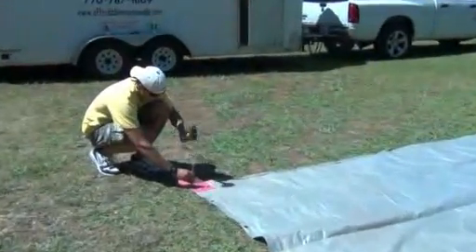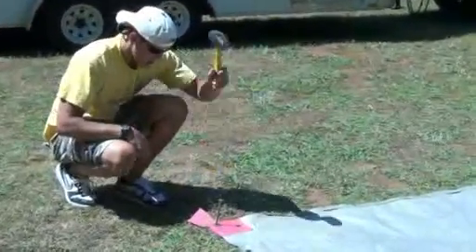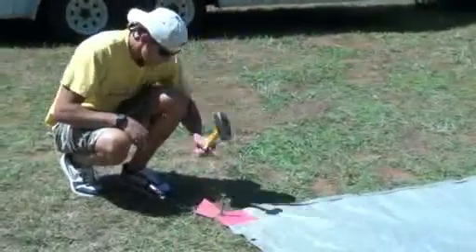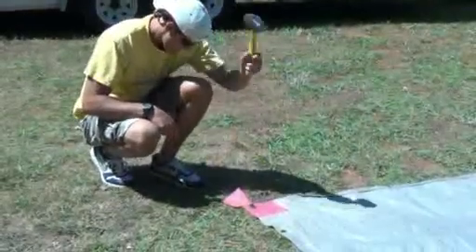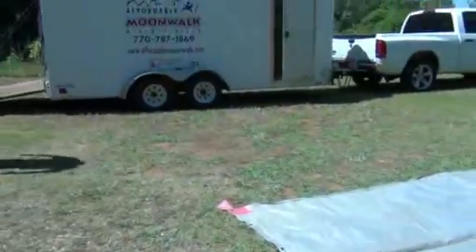It comes with four nails. You just need to nail down each corner of the tarp. Make sure the washer is also on there — these are the four washers. Make sure the nails go completely into the ground to avoid kids stubbing their toes or any possible injuries.